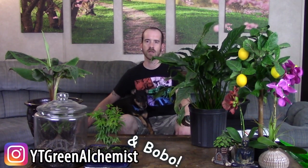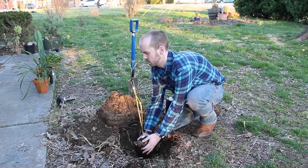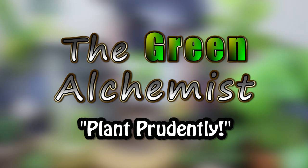What's up YouTubers and plant lovers, it's Justin and Bobo, and today we wanted to show you how we transplant and care for my Spathiphyllum wallisii. It goes by the common name of the peace lily, which got its name from the beautiful white spathes or flowers that come up and kind of resemble a white flag waving for peace.